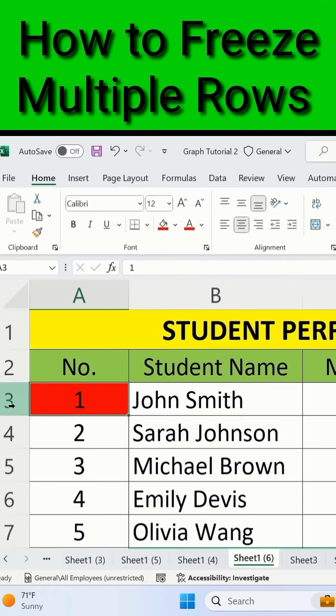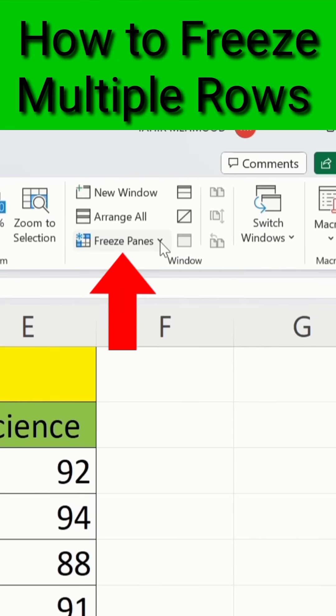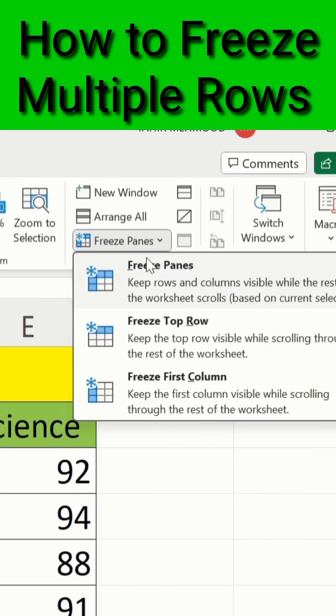Currently you can see I have selected the cell adjacent to these Excel row numbers. After doing that, simply go to the View tab, and in the View tab you will find the option of Freeze Panes. Select this one — here is the Freeze Panes option — simply select it.